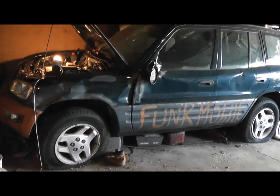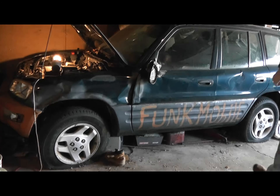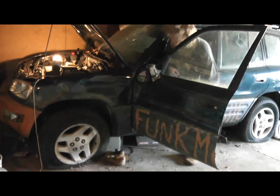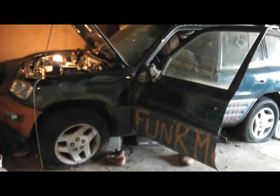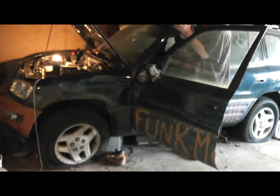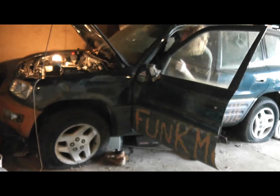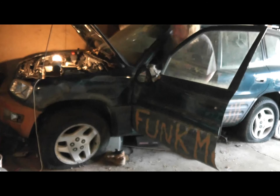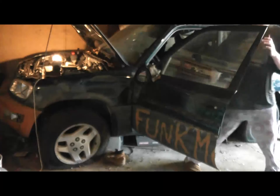All righty then — try number two. Welcome back to life! Been like six years, like I said.